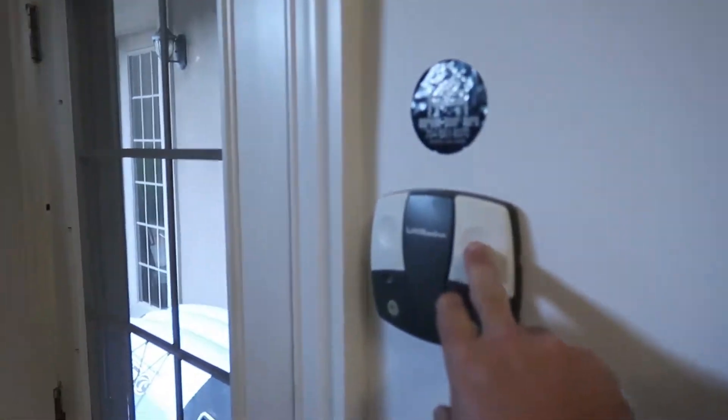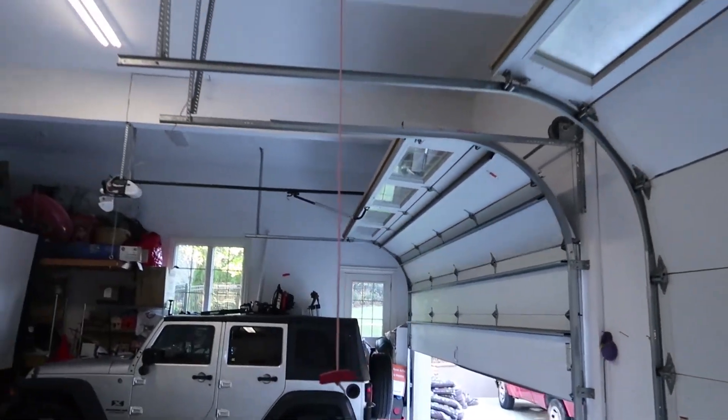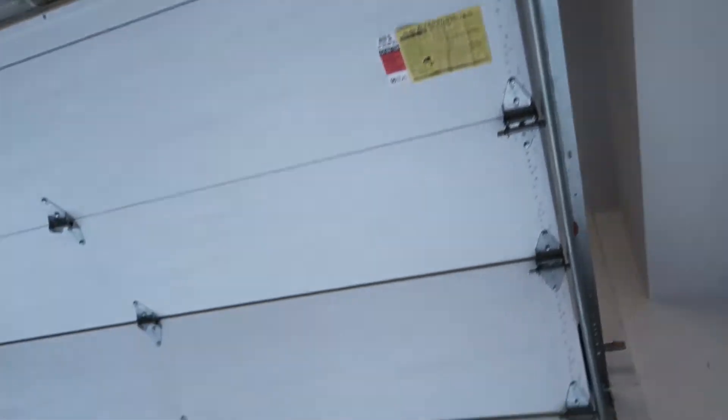So now we're going to test each one of the garage doors. Watch them as they operate, make sure everything goes up and down correctly. Looks okay. A little bit noisy — could use a little bit of lubrication.